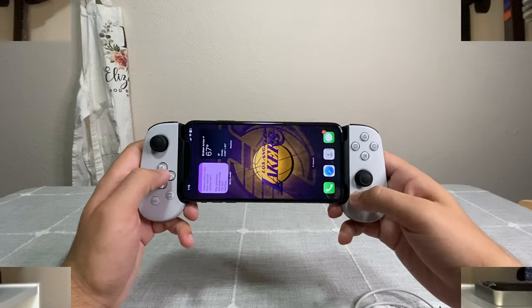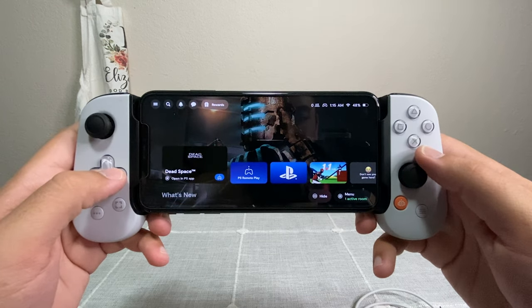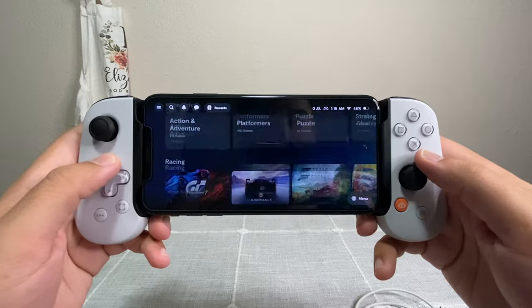The paid version is basically a glorified hub for everything video-game-related — it has your PlayStation app, Xbox app, suggested games to download, and games you've already downloaded, all condensed into one app. But honestly, I just use the PlayStation app directly, so I don't see a big point in it. I don't think I'd pay $40 a year just for that. The free side definitely outweighs the paid side in my opinion — and that is all the pros for this controller.